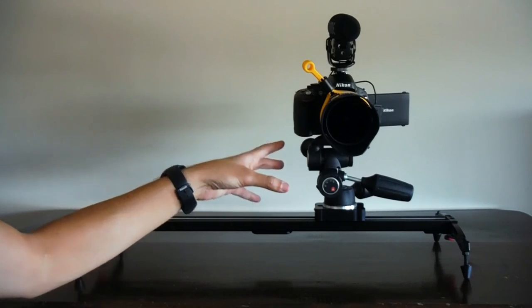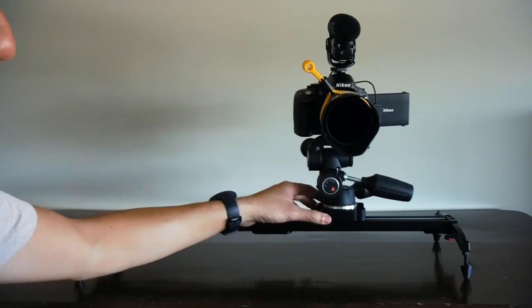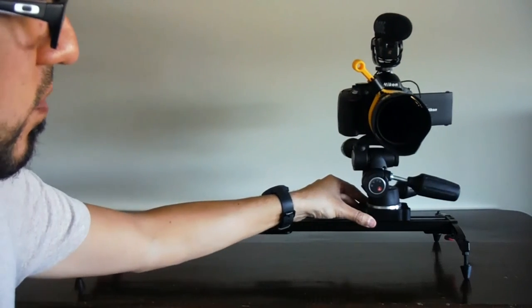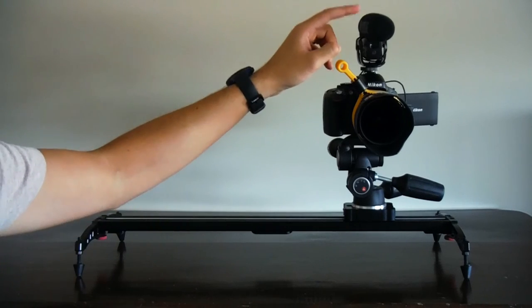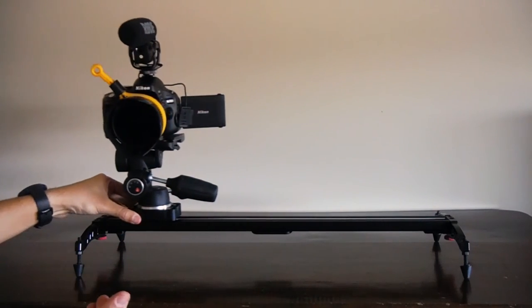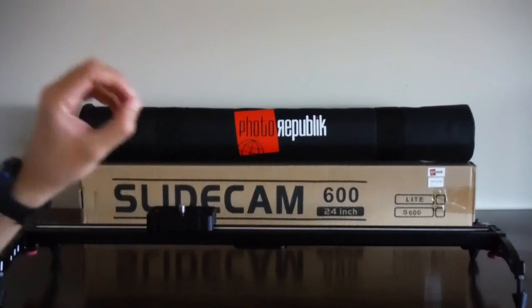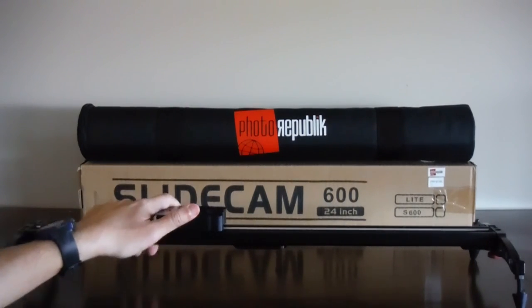This is why I recommend looking for not only a sturdy and durable slider, but something that rides smoothly. When you're trying to film a clip, you want very smooth motion — and you also don't want to hear any noise, especially if you're recording with a microphone. I'll leave you with some sample clips taken with this slider, straight out of the camera with no editing whatsoever. Thanks for watching — hope you found this video helpful, and don't forget to subscribe.